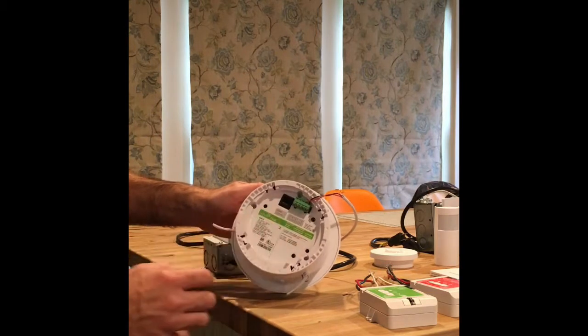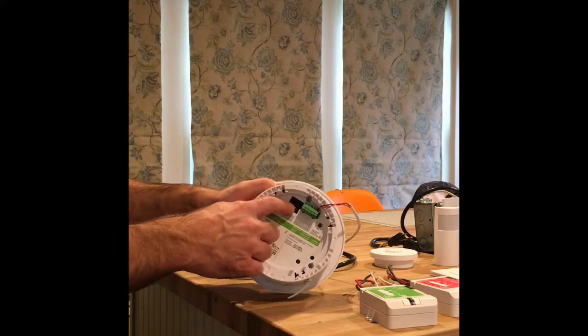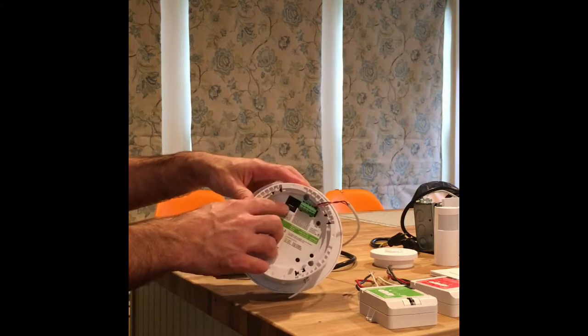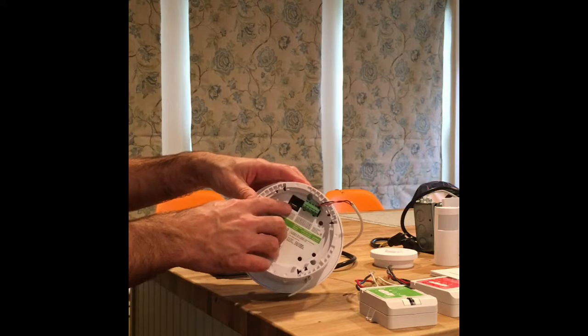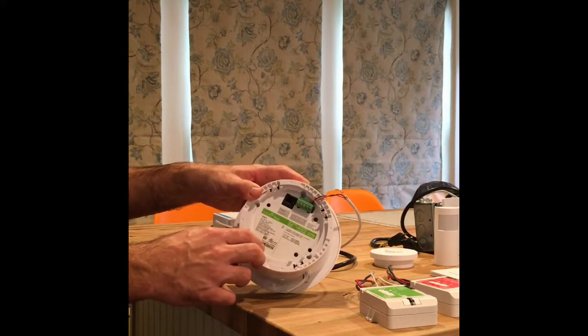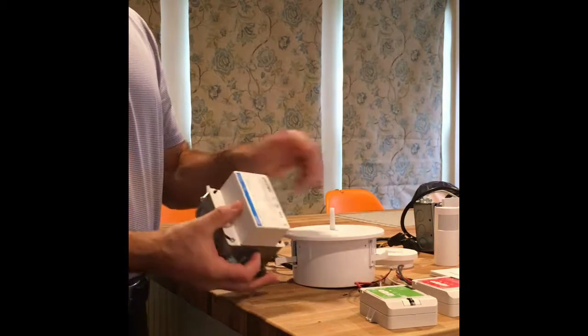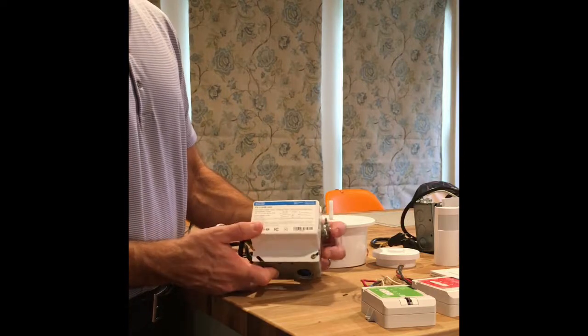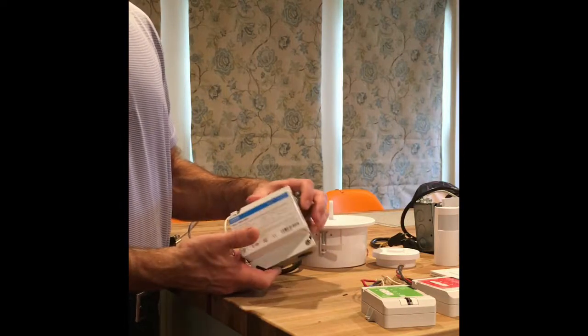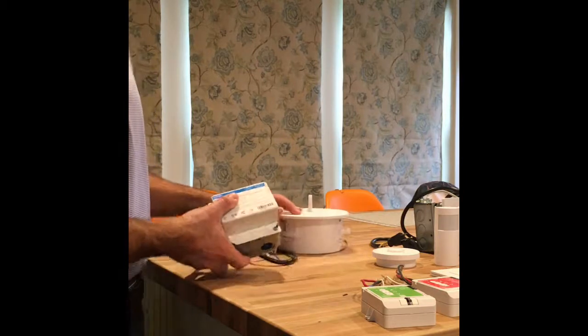It has an Ethernet jack that's not required to program the system, but if you wanted to attach to your building network this is where you would do it. If you have BACnet communication that you want to engage as well, this is where you do it with the Ethernet. It does have a power supply — it's a 120 or 277 volt power supply that goes out to the hub.